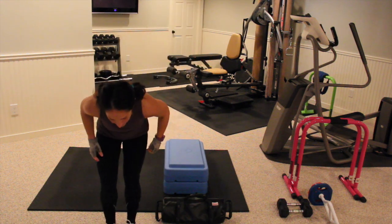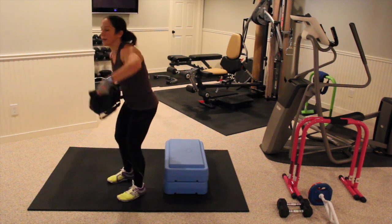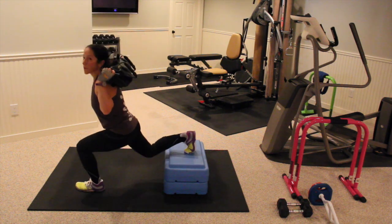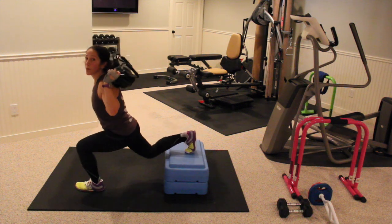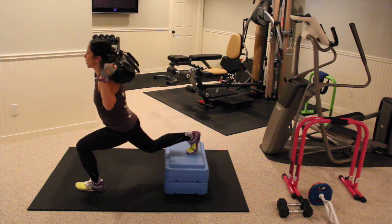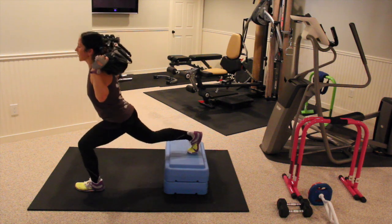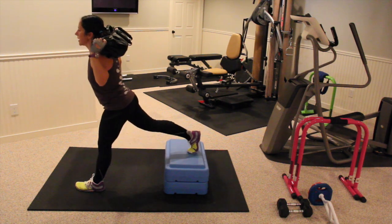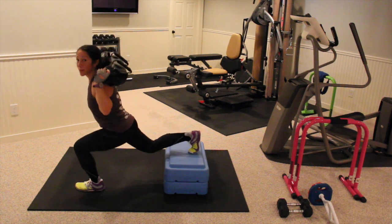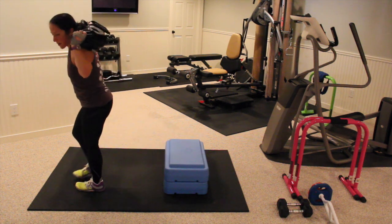Split squat — I'm using my sandbag for these. You can use whatever weight you want. One leg goes back, down and up. The further away you are from the bench, the more glute activation you're going to have. Working your quads here — you want to be pushing off that leg that's in front. Straight up. Glutes are working, quads are working, hamstrings are stabilizing.